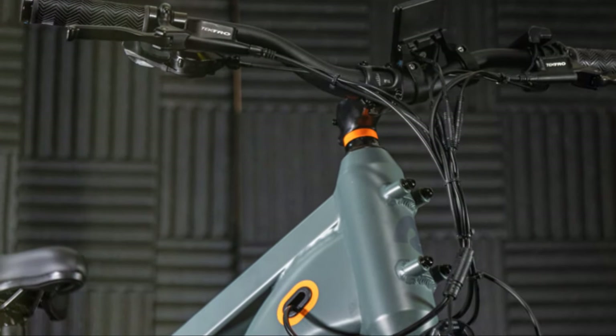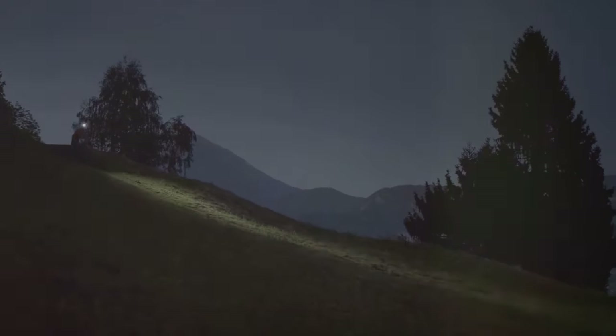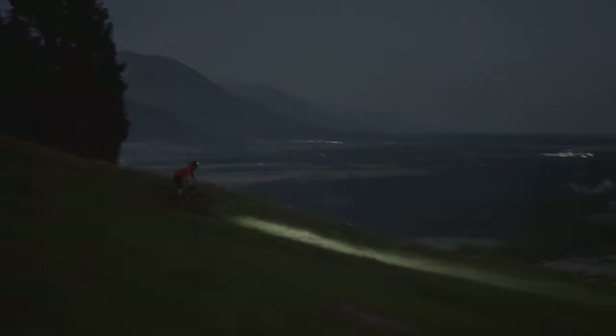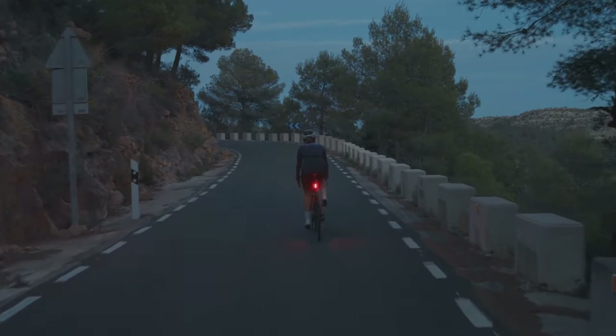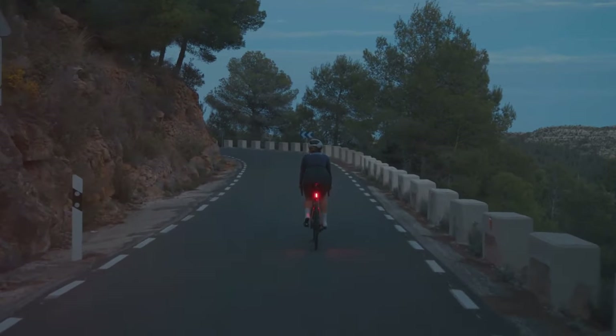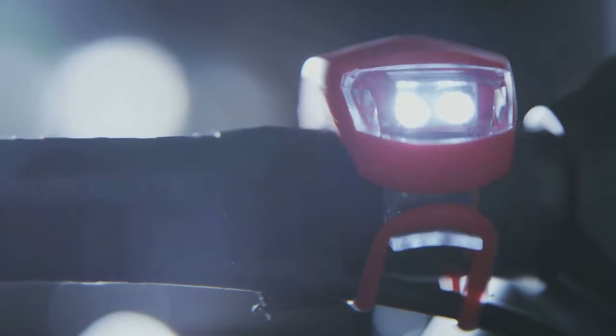Another feature I really appreciate is the integrated lights. The headlight is super bright, which is essential for riding at night or in low light conditions. The rear light has multiple modes including a flashing mode that makes you extra visible to cars. Safety is always a top priority and the integrated lights on this bike definitely give me peace of mind.